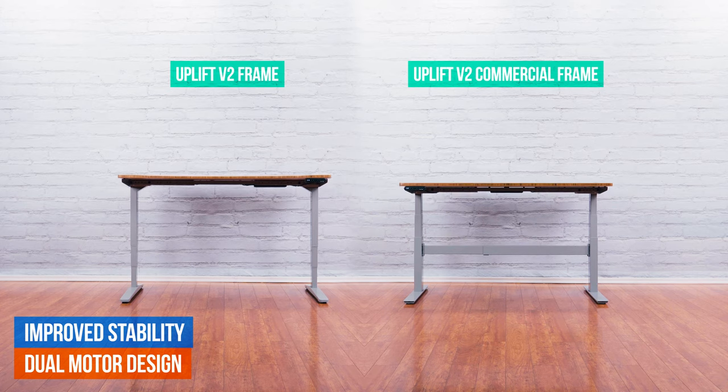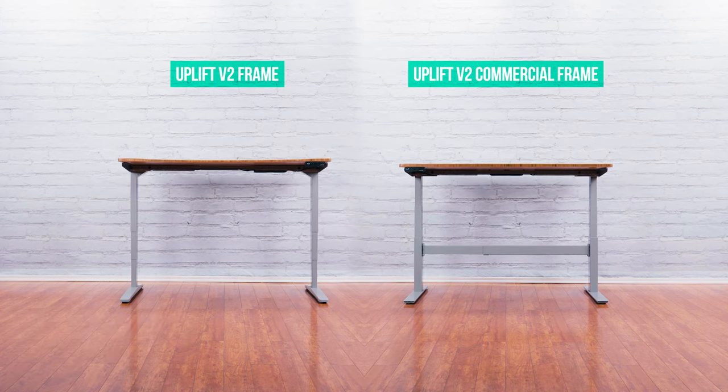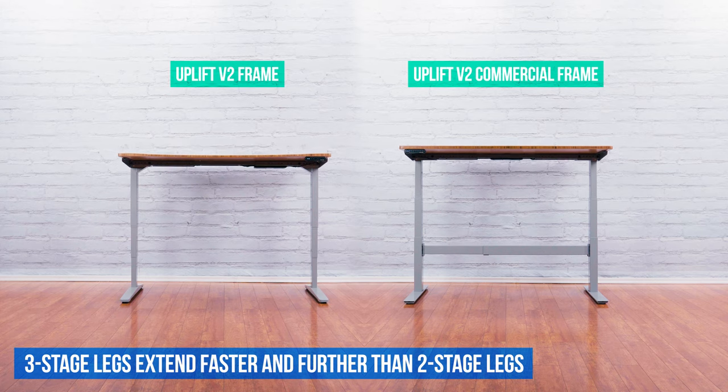And with dual motors, you're guaranteed a smoother, faster, quieter, and more reliable desk. Each V2 Frame has three-stage legs, which makes desks extend much faster and further than frames with two-stage legs.